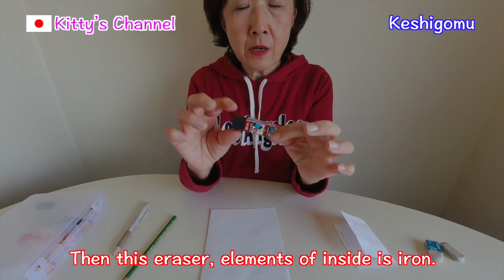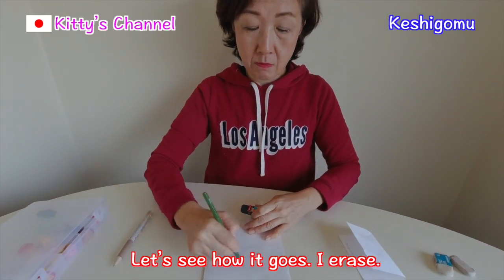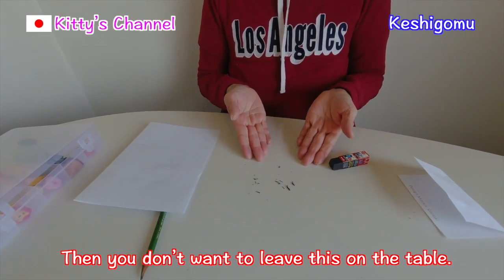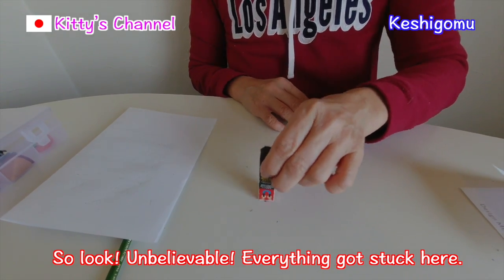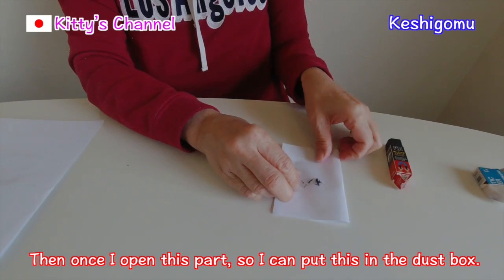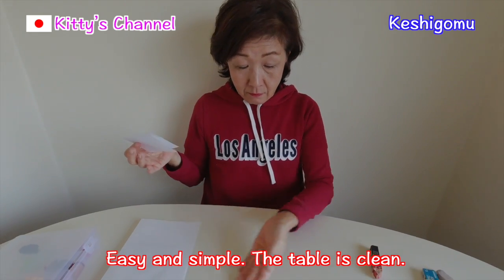This eraser has elements of iron inside, and this part has a magnet. Let's see how it goes. I erase... You don't want to leave this mess on the table — it's not nice. But look! Unbelievable! Everything got stuck here. Then, once I open this part, look — I can put this in the dust box. Easy and simple. The table is clean!